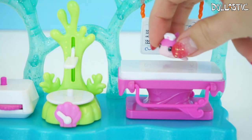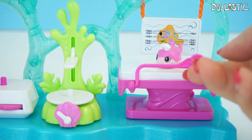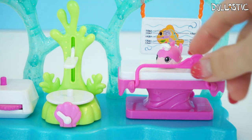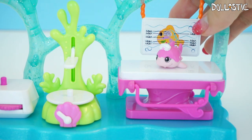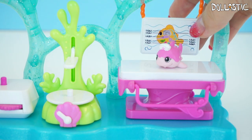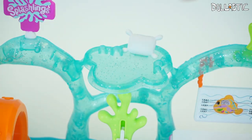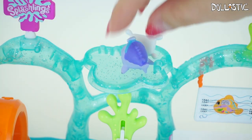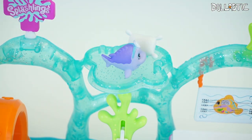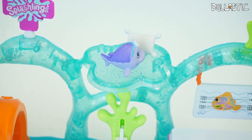You also get this medical table where you can have your Splash Link sit on top. This little rail — you can put it up as a safety rail or put it down. And on the back, as you can see, there is a little chart that shows all of the fish organs — not really scary looking though, it actually looks quite cute. On the top, you can even see there's a little pillow for your Splash Link to rest on. I actually really like how there's glitter on the playset, because it makes it look like there's air bubbles and water.